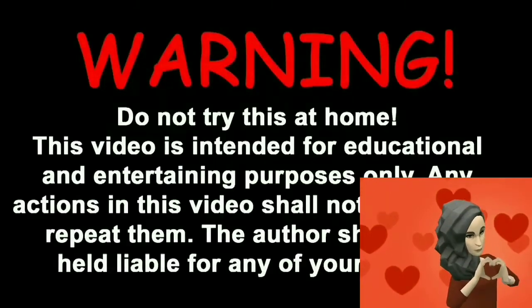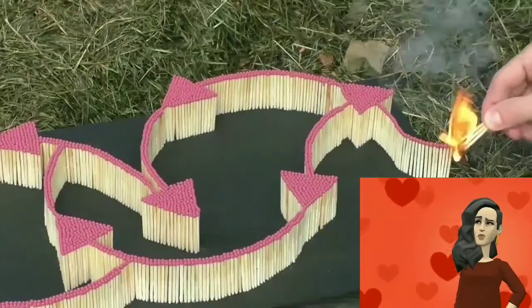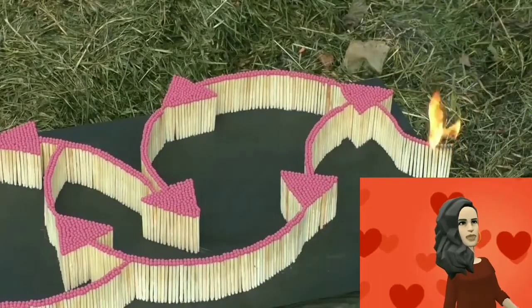Oh no, this is a very good piece of advice: do not ever try this at home. This is very dangerous.